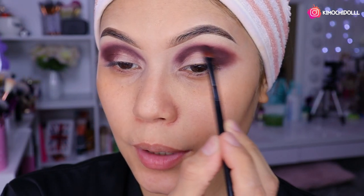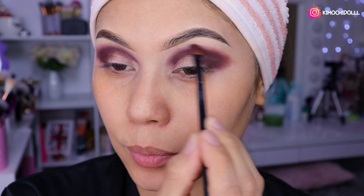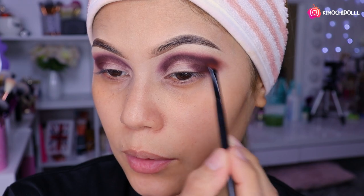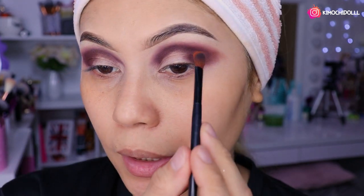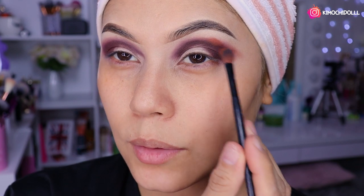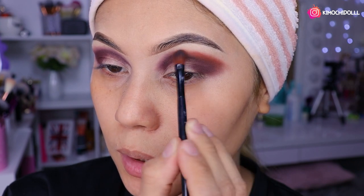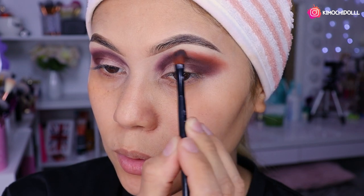Una vez que ya pusimos todo el color oscuro, me voy a estar difuminando un poquito. Quiten el exceso de sombra de la brocha y solo se ponen a difuminar. Ahora viene la sombra de transición: venimos con otra brocha pequeña y colocamos la sombra bien junto a la raya donde está el marrón oscuro, luego vamos difuminando poquito a poquito hacia arriba con mucho cuidado.